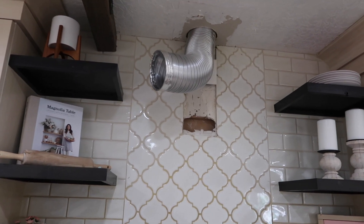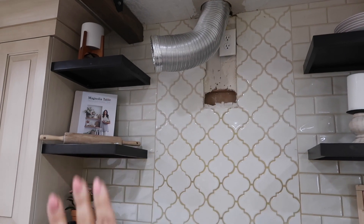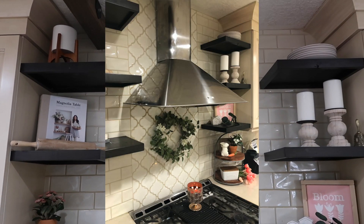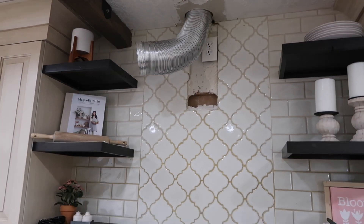Today we are going to be building a little hood range that's going to go right here. We had a metal one — I'll insert a picture right here — that went here before, but I really wanted a wooden one, and so that's what Thomas is going to be tackling today.